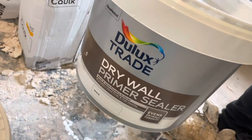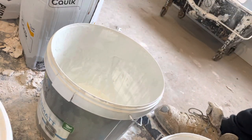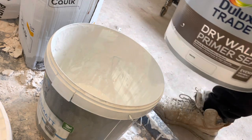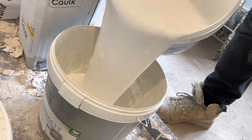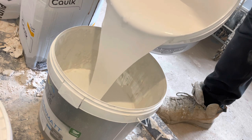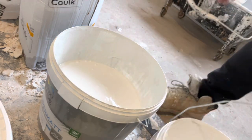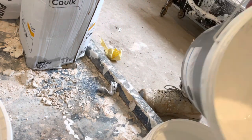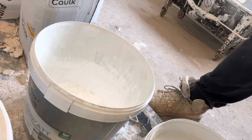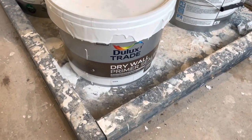Right, here's this wall primer — I'm just going to try and show you how many bits are in it. Already there's some at the top of the paint. Look, you see? Loads of bits in there. Look. Absolutely loads of stuff in there. Garbage, aren't they?